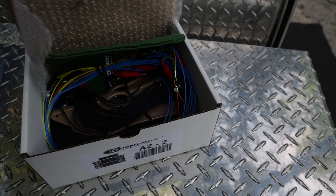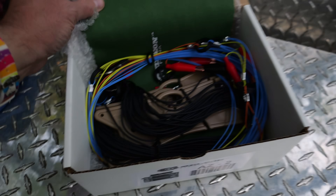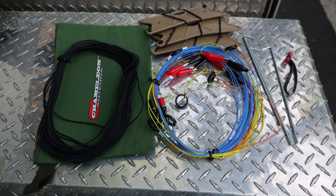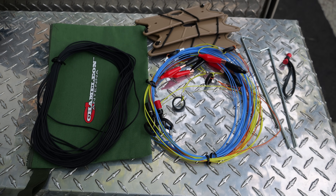Included in the AZ-2 kit is the antenna itself, three wire winders, 50 feet of lightweight paracord, a bongo tie, and two metal tent pegs.